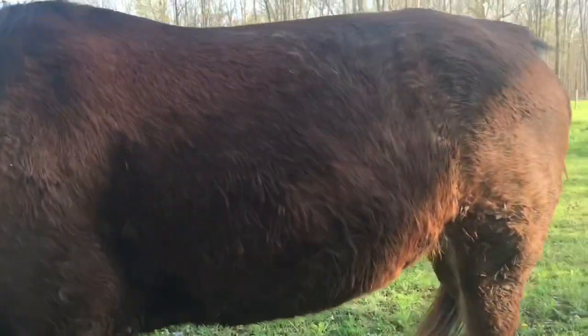As you can see, you cannot see her ribs anymore. She has really filled in and she is shedding so badly.